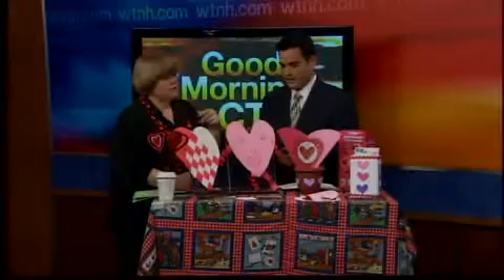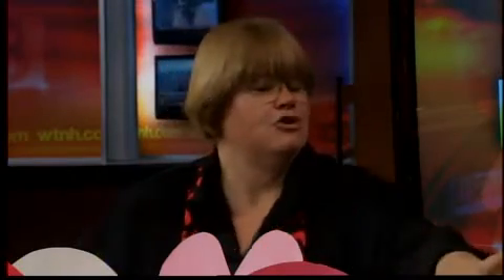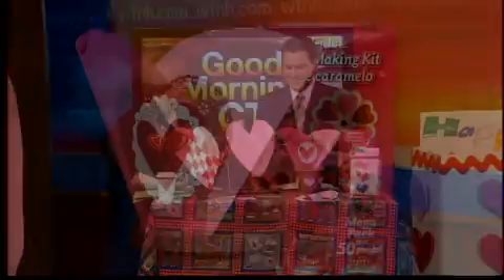Now, what age group do you recommend? Well, some of these are for preschool, and some are for older. And you can make your own candy — that's fun. So maybe you and your wife could do this tonight, make candy for the family. It'd be a lot of fun.